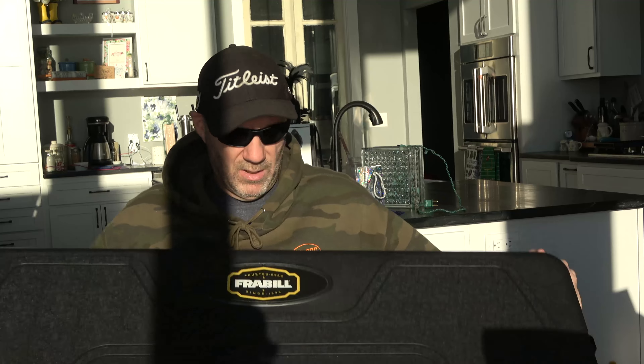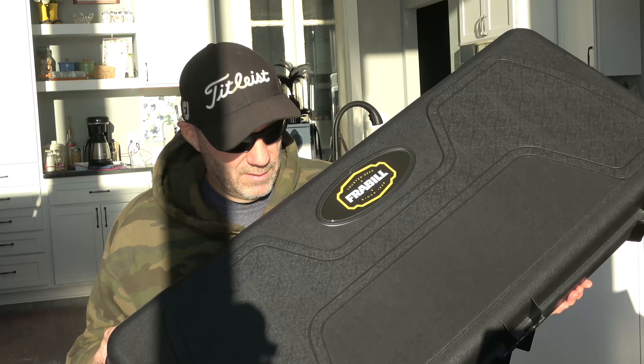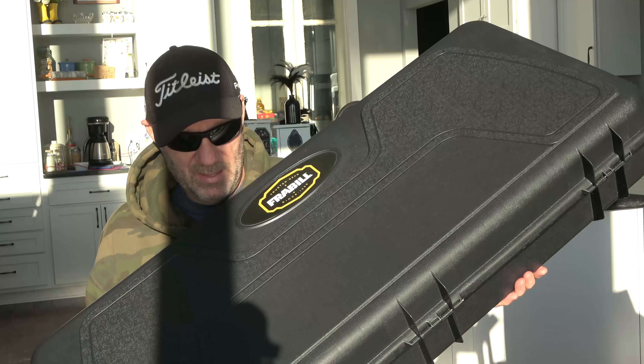So what we're looking at here - this is a Frable and it is extra large. It is hard-sided. It was purchased at Cabela's for I believe $80.